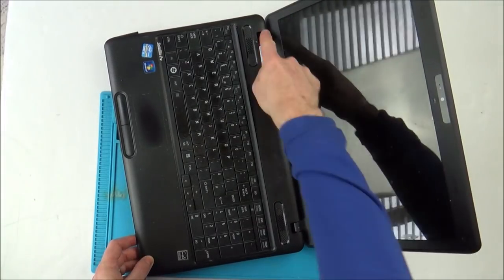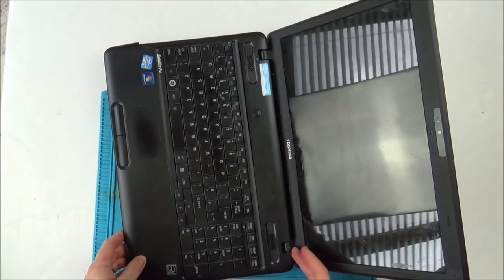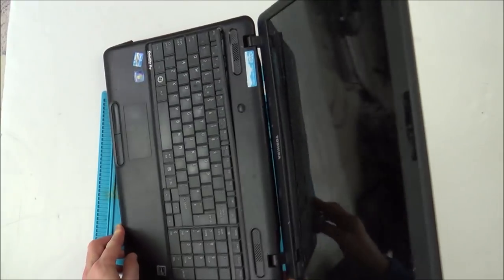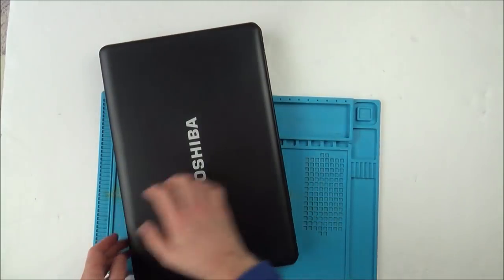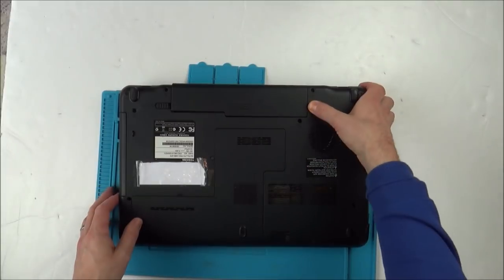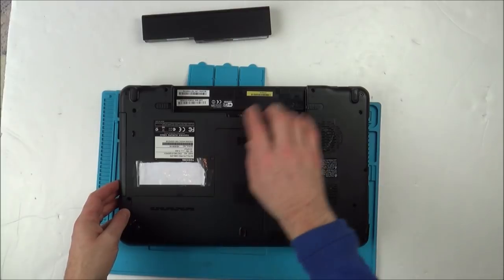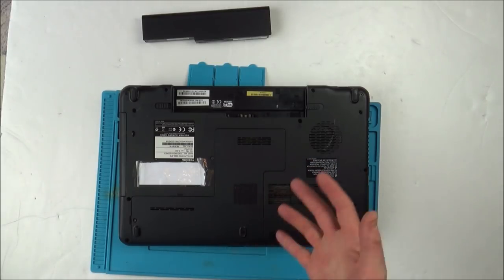It's making all sorts of horrible noises and the hinge might be a bit dodgy as well. It looks like we've got little cover things here to take off, but I'm going to have to get the laptop apart to get to this part, because there are going to be ribbon cables running through one of the hinges. Let's start by taking the battery out and undoing all the screws.